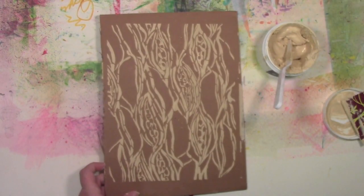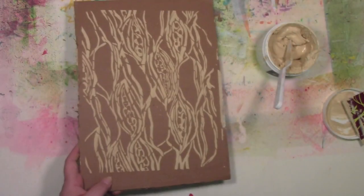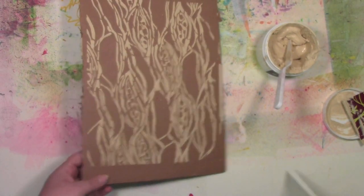And then that is what it looks like when you're all finished — it's got great texture to it. Now I'm going to set that aside and let it dry.